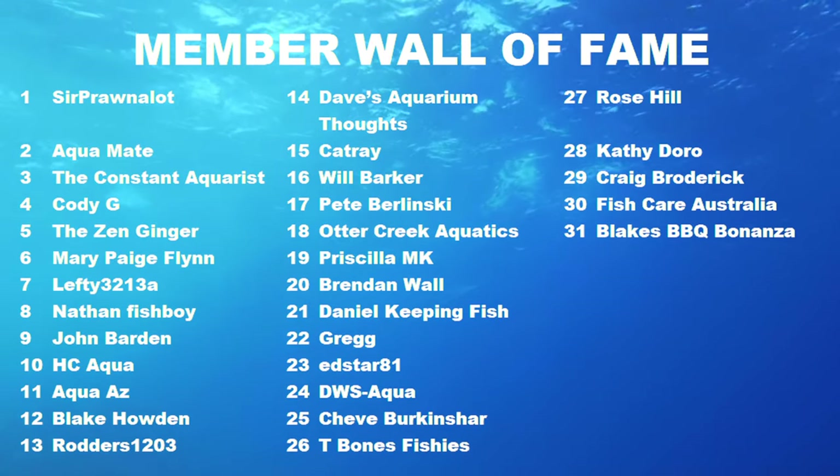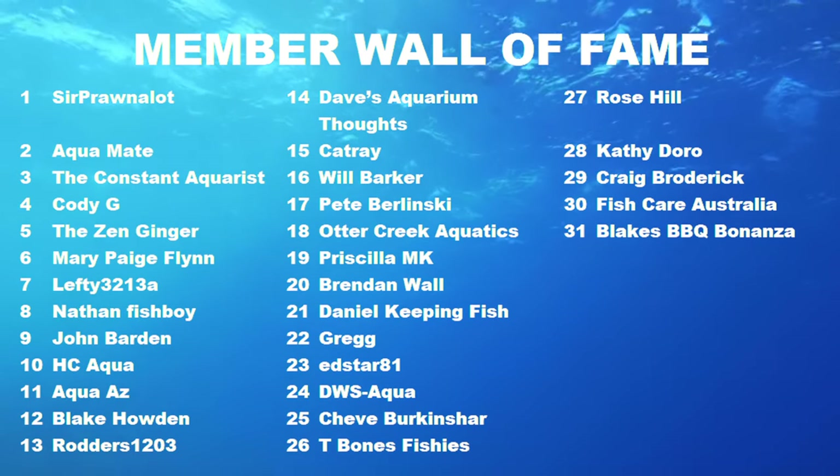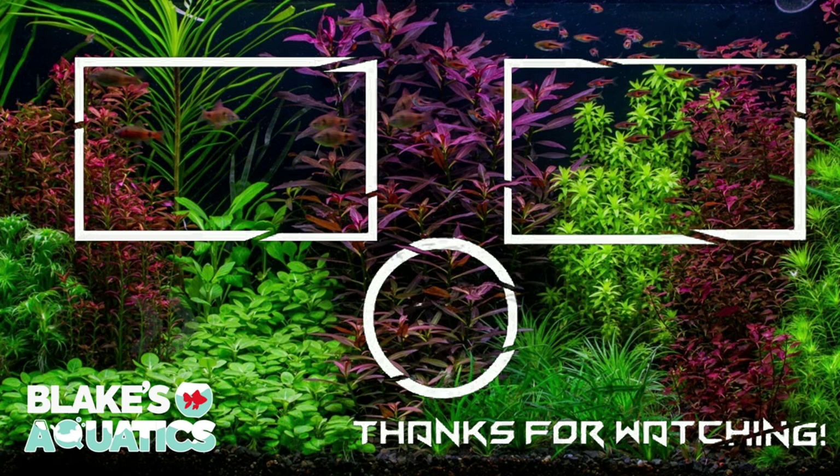There you go guys — that's my experiment to find out what is the best root tab. I think the Seachem has to be the winner in this case. Hopefully you liked this video. I did have to invest a little bit of cash in root tab investments, so it would really help me out to smash like, hit subscribe and all that fun stuff so we can do more experiments in the future. If there is a particular experiment you'd like me to run, let me know down below. Hopefully you have a great day and I'll catch you on the next one. Thanks for watching.